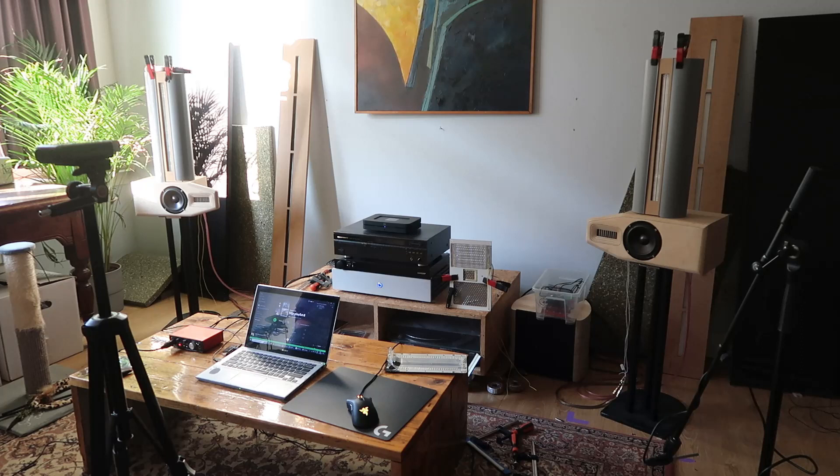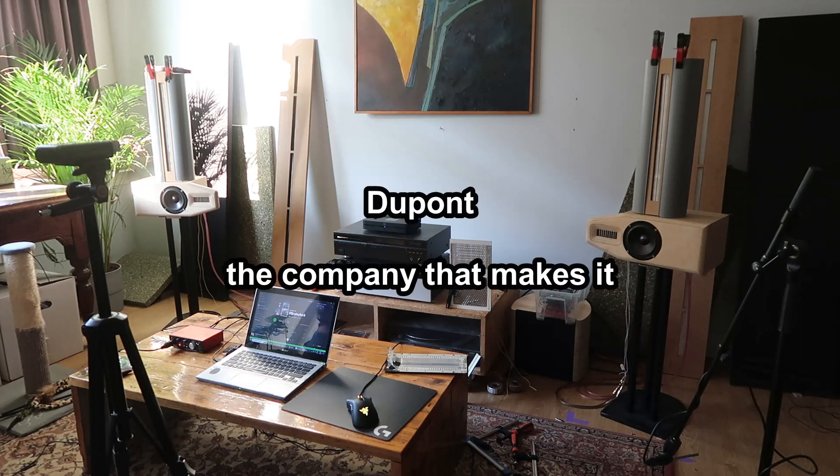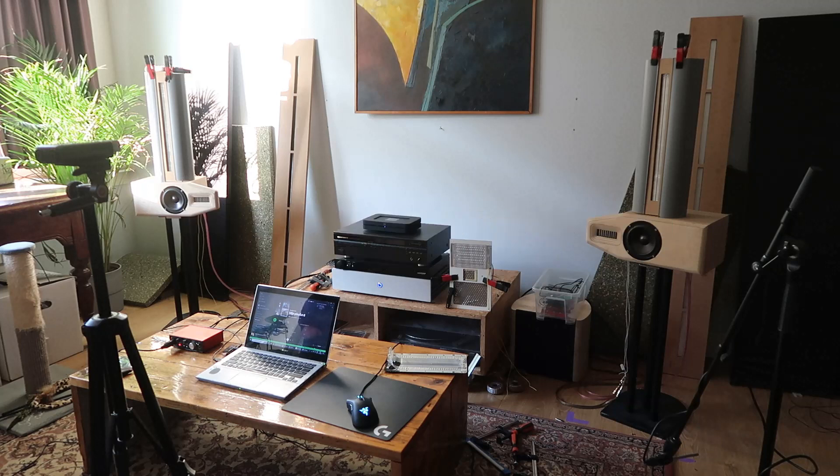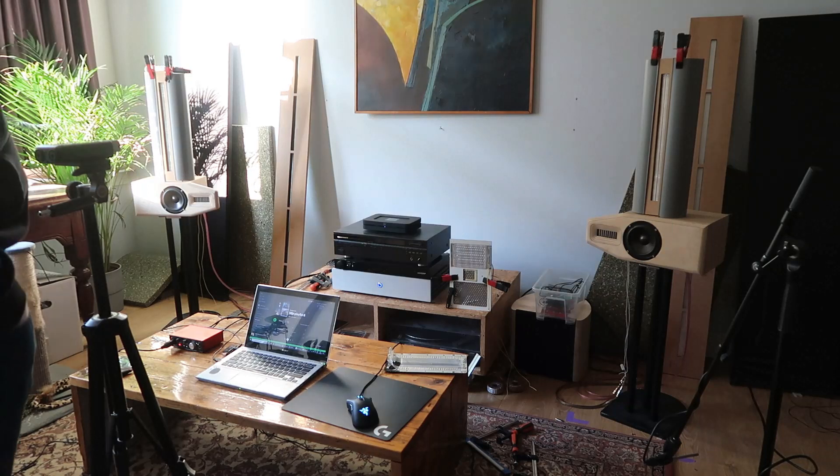I asked DuPont if they know an address, because it's not like you buy it in a webshop or something. I wish it was, but that's not the case - I could not find any. Anyhow, that's done with the woofer. You can easily make them with a woofer, and I have six.